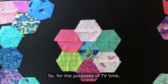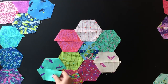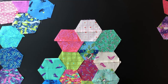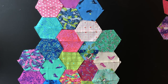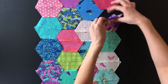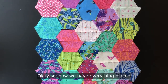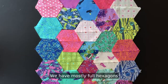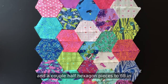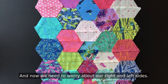For the purposes of TV time I will probably speed this up so you guys don't have to watch me do this. Okay, so now we have everything placed as shown on the inside of the pattern. We have mostly full hexagons and a couple half hexagon pieces to fill in at the top and the bottom of the pillow, and now we need to worry about our right and left sides.